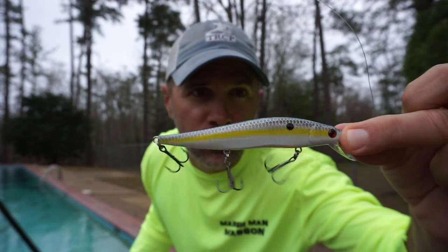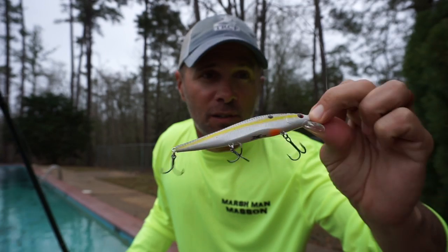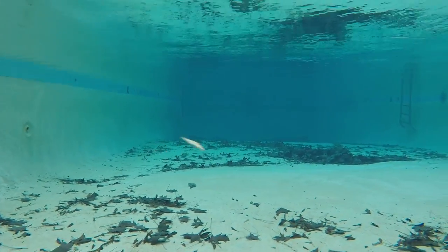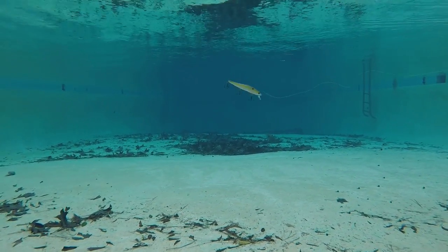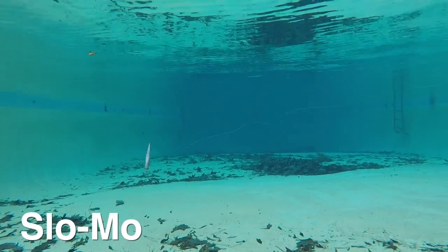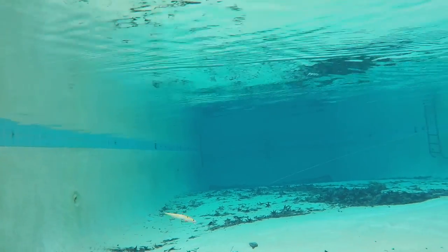Next up is the H2O Express Ultimate Jerk Shad. A lot of H2O Express products are really inexpensive, and this one's certainly cheaper than most jerkbaits, but it ain't all that cheap. It really is a good-looking bait out of the package. This bait is pretty impressive — it's really erratic in the water, looking almost like a fluke. Unfortunately, it doesn't spring back between the twitches. But it looks really great on the straight retrieve.